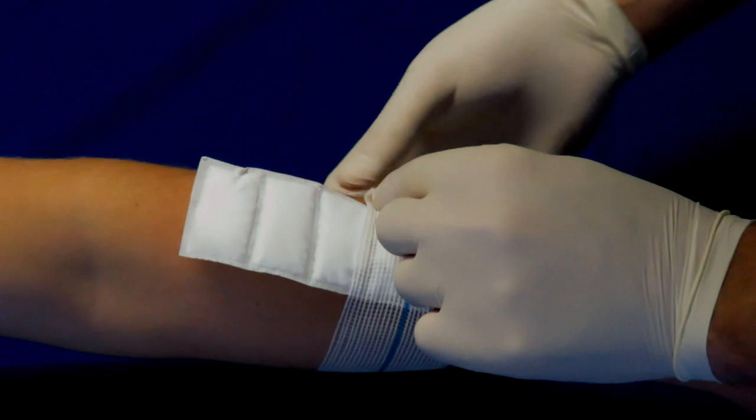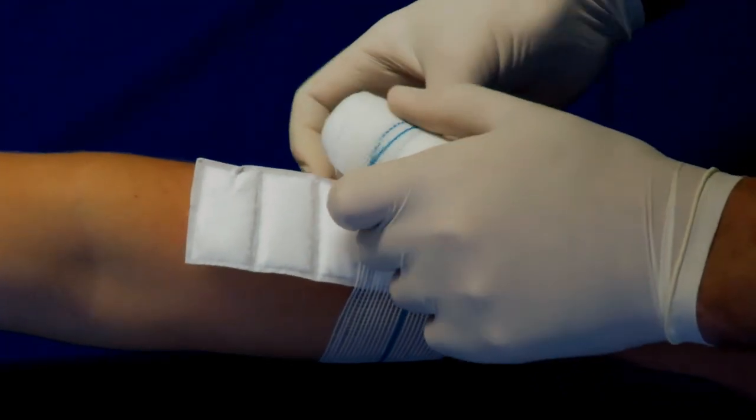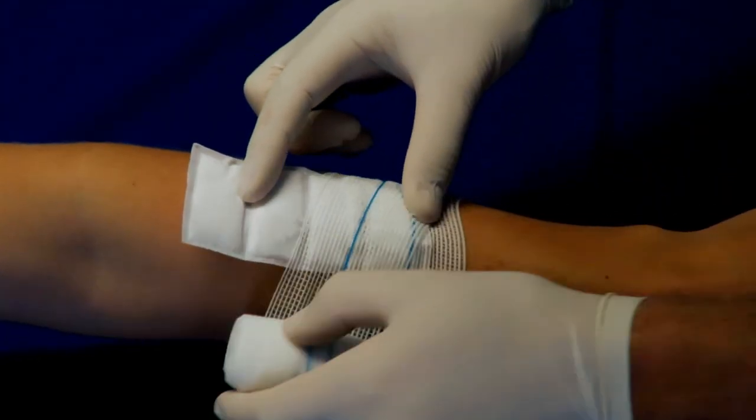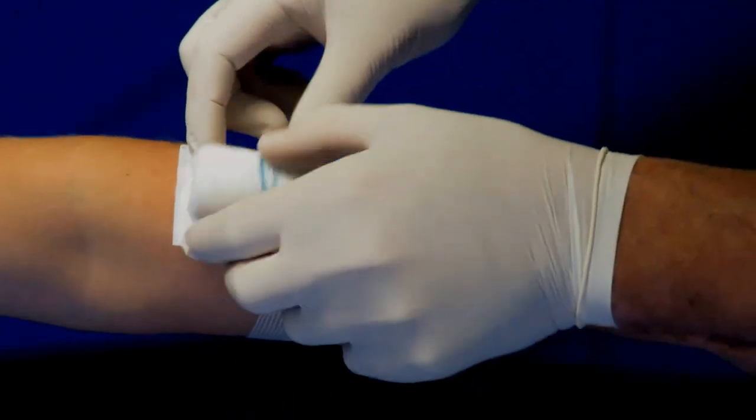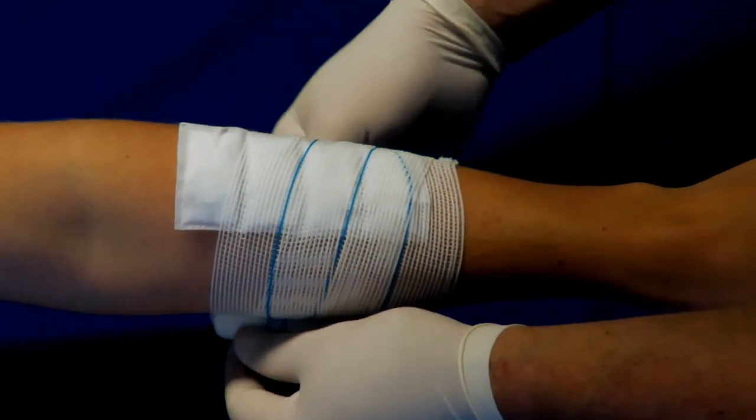To secure the dressing, use a bandage, tape, or a secondary dressing. For fragile or sensitive skin, it is advisable to use a non-adherent product.